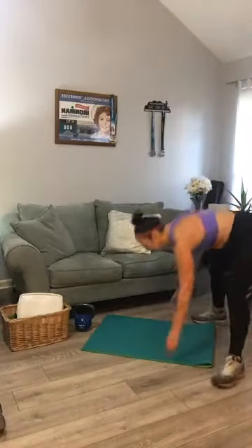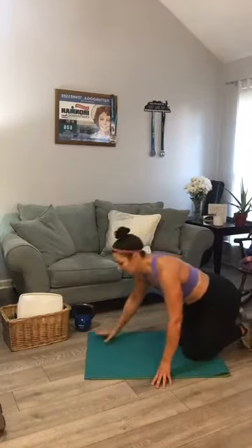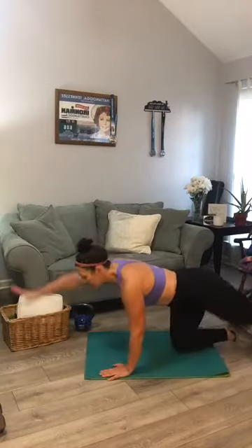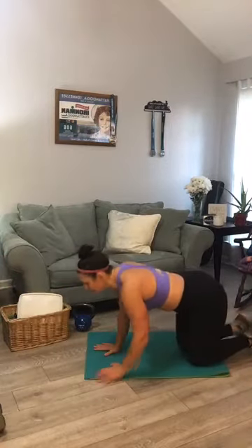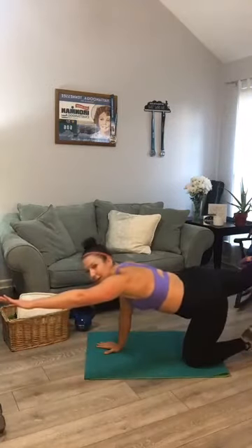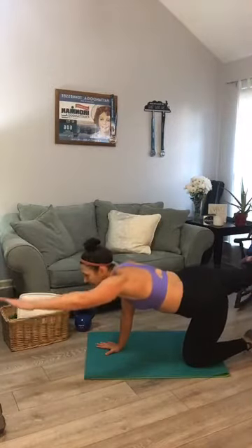Last two movements — go into bird dog. You guys got this? Five each side plus the pulse. Opposites — one through ten. Hold that side, let's pulse for ten — one through ten. Switch sides, second side — one through ten. Come out of it, flip it onto your back.